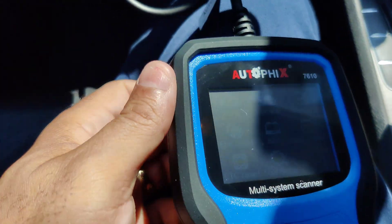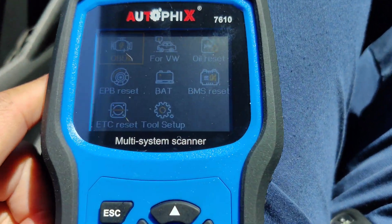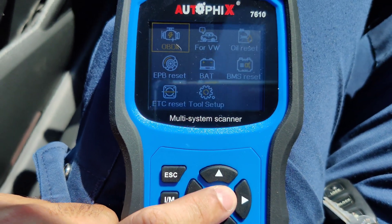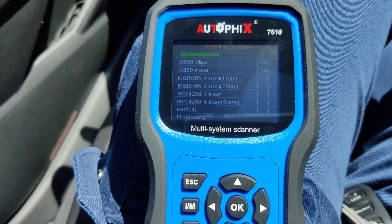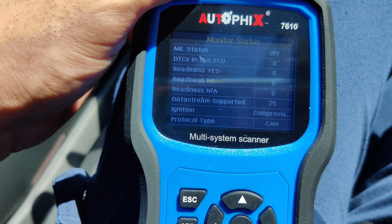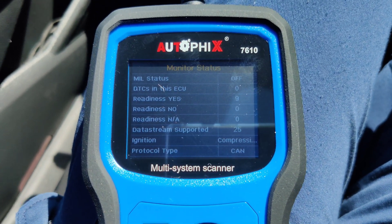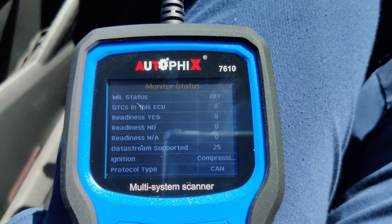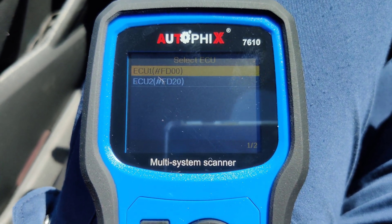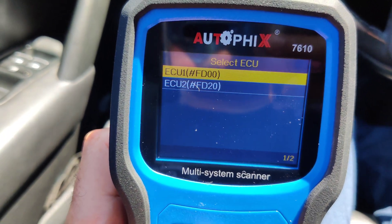Alright guys, so I turned on the key and plugged it in — this is how it looks. We're going to go to where it says OBD2. Just press OK and it's going to check out the system. Everything is off and the car is off. Let's go to read codes to see if there are any codes here. As you can see, there are two entries: ECU1 and ECU2.